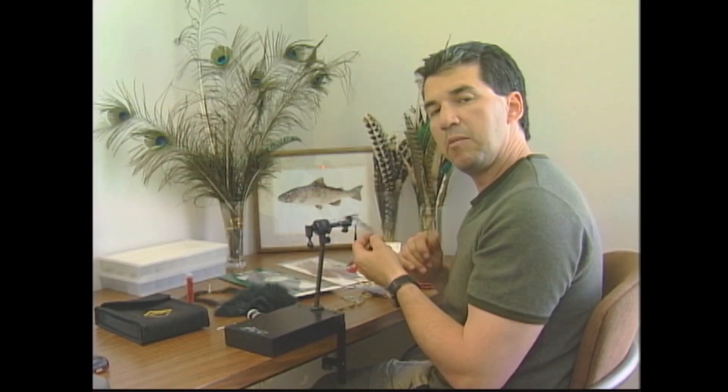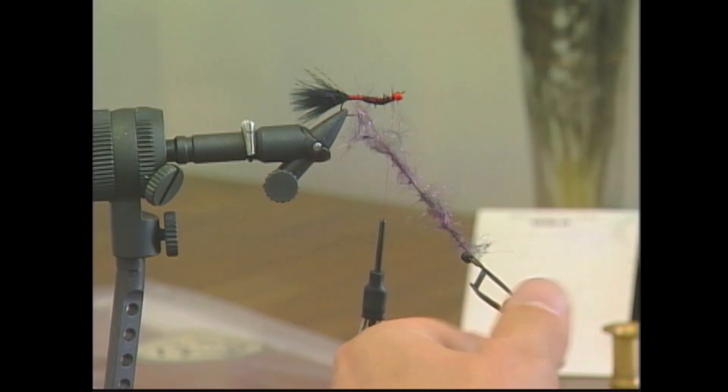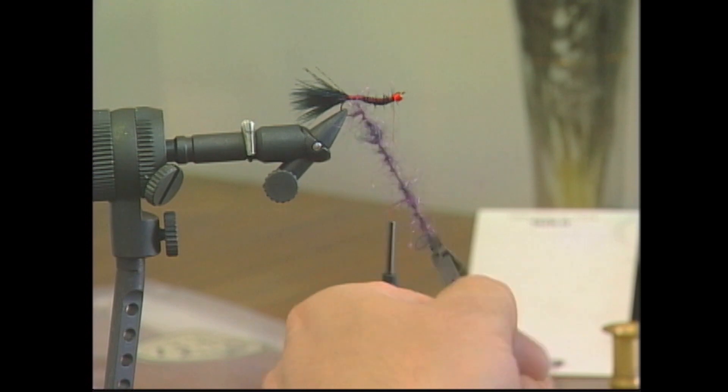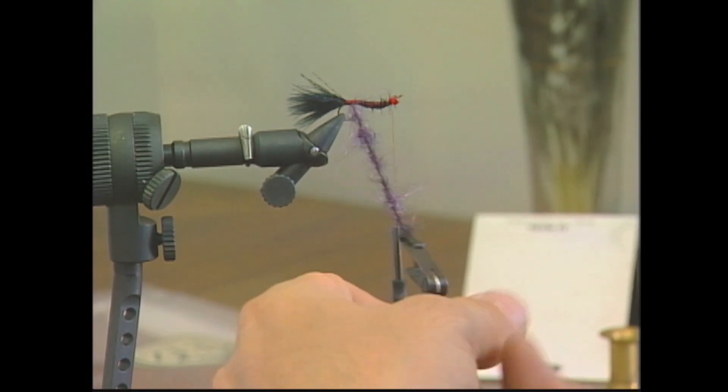Now I've added my dubbing to the dubbing loop, and I'm going to form what they call a dubbing brush. All I'm going to do is wrap my hackle pliers — keep wrapping it in — and we'll form a nice dubbing brush that we're going to use to dub and form the body.